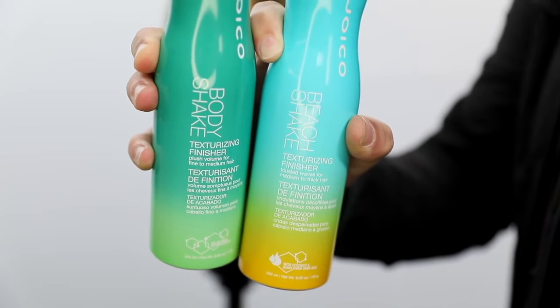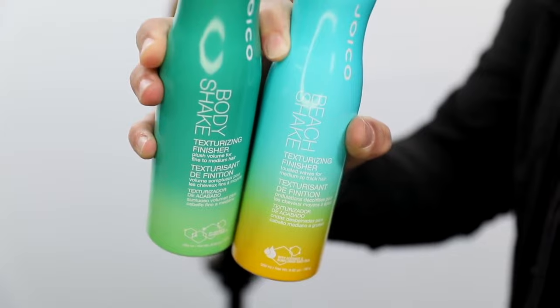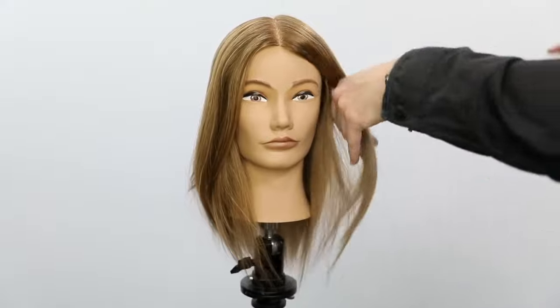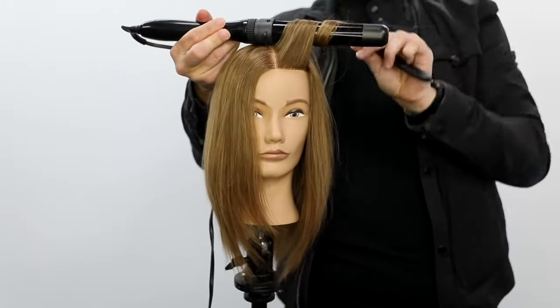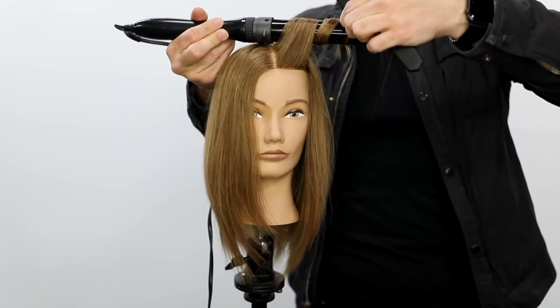I'm going to go in with the Joico Body Shake Texturizing Finisher — there's one for thicker hair and one for medium to fine hair. I'm going to do the medium to fine on this particular haircut because she has medium density hair. I spray it in — tons of texture — and it also smells like you're at the beach. So if you're feeling like you need to get away, just spray some of this and you'll be good to go.